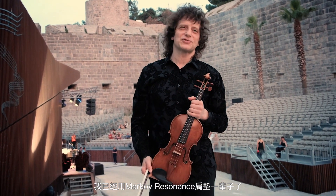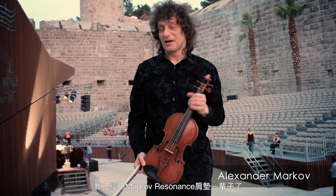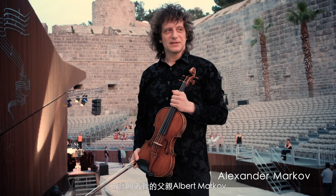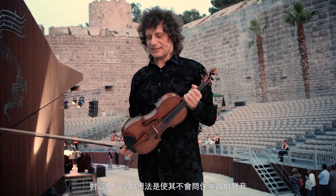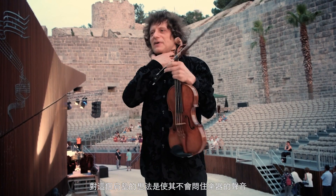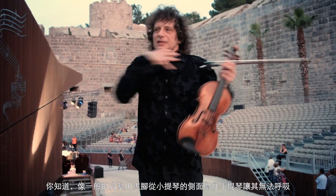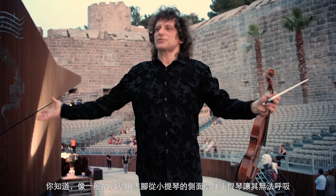I've used the Markov Resonant shoulder rest all my life. My father, Albert Markov, invented it. The idea behind the shoulder rest is that it doesn't really suffocate the sound of the instrument — those clips from the sides suffocate the violin, preventing it from breathing, so to speak.